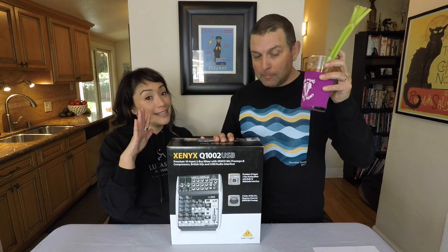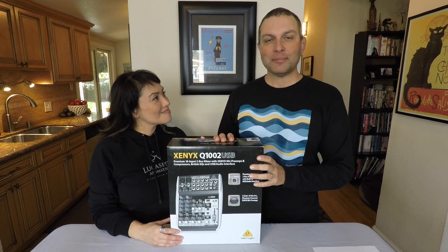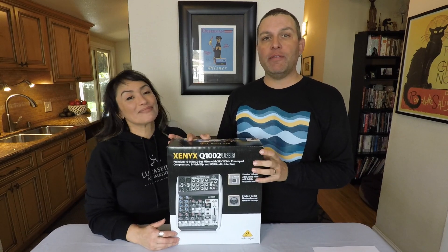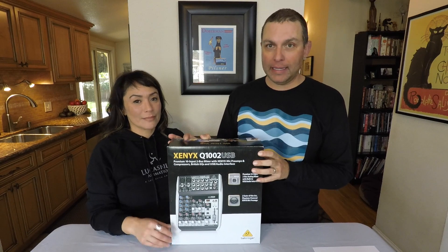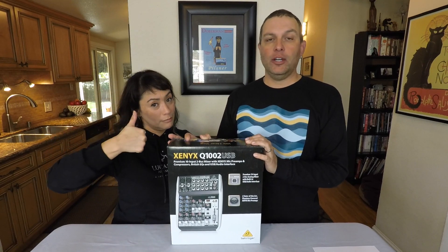Hi, it's Anneliese and Neil and today we're going to talk about audio mixers. As a lot of you know, we have a podcast and we use a mixer for the podcast. We did a video of all our podcast equipment — we'll have a link for that.